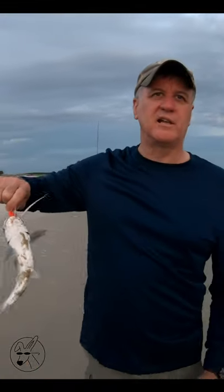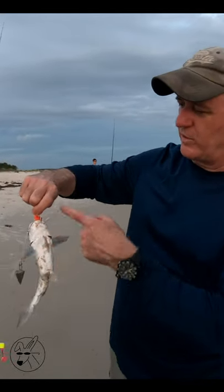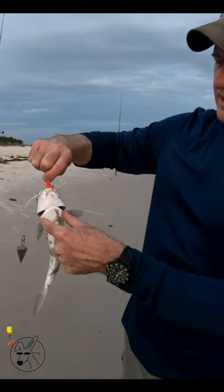If you're a horrible fisherman like me, you're going to catch a lot of catfish, so you're going to need to know the best way to handle it. These are the spines that get you. The whiskers don't hurt you. It's these spines right here.